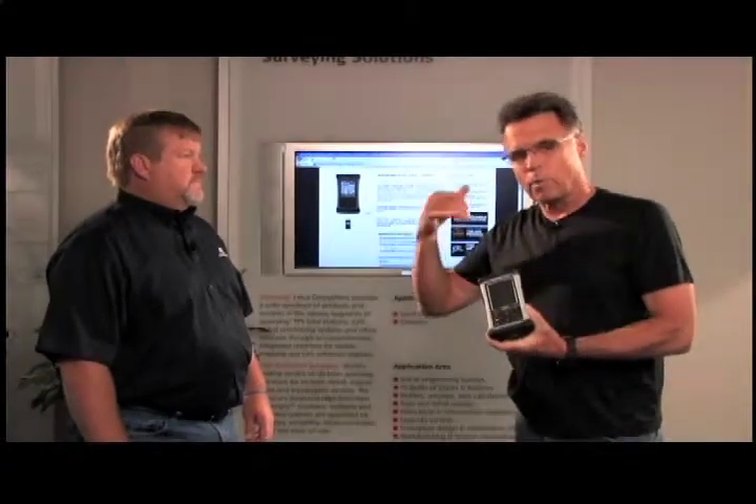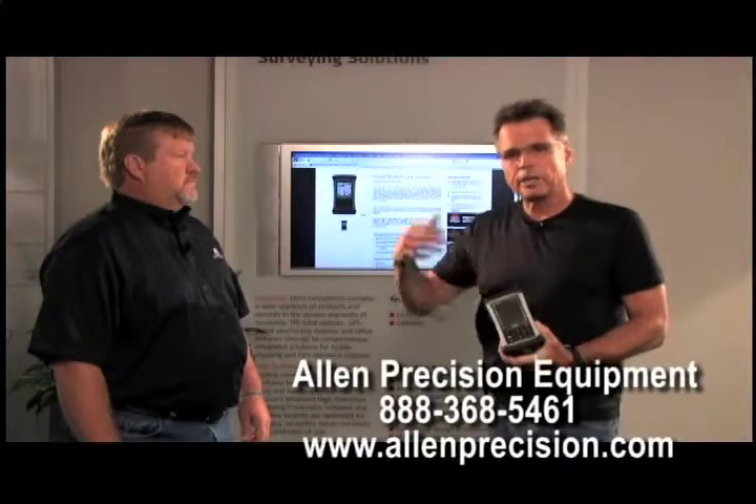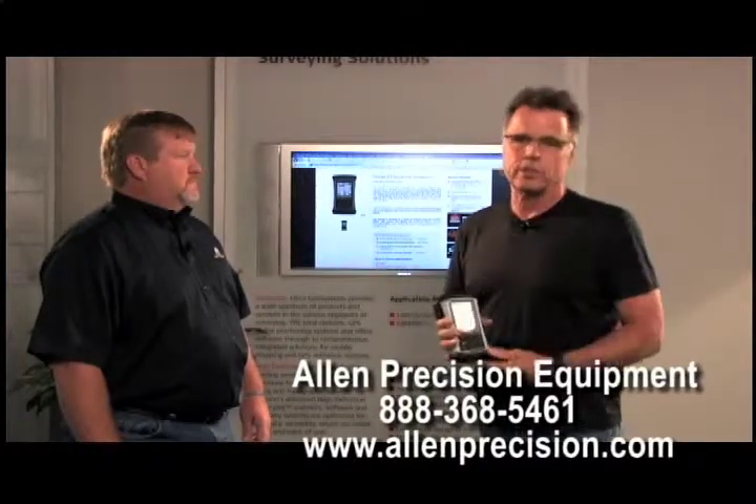If you want to get on the phone or get on the internet, the contact information is right here. Be assured when you get in touch with the folks here at Allen, you're going to be talking to experts that know exactly what is on the market and what best suits your needs.